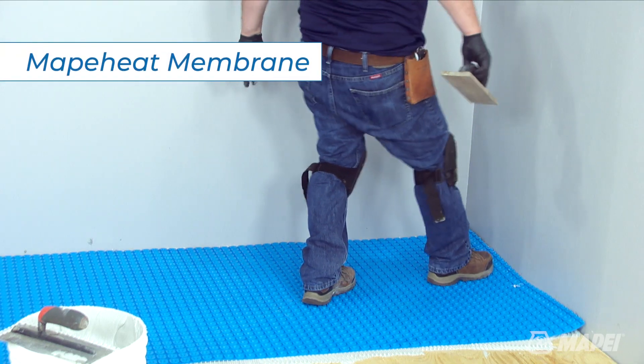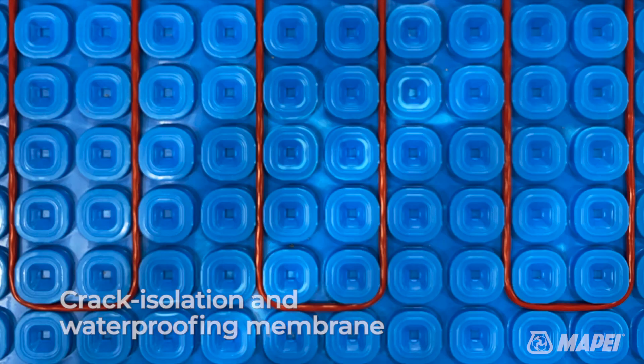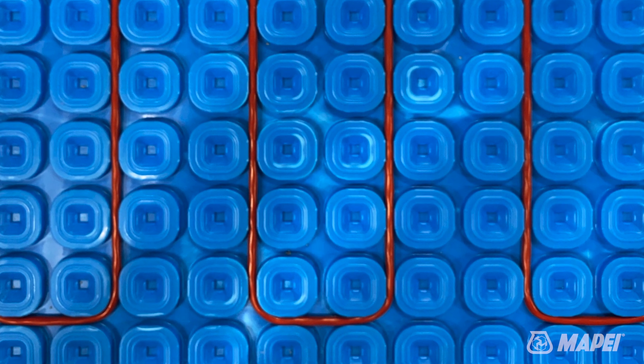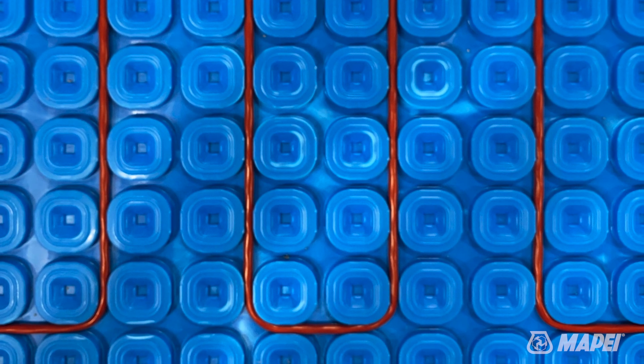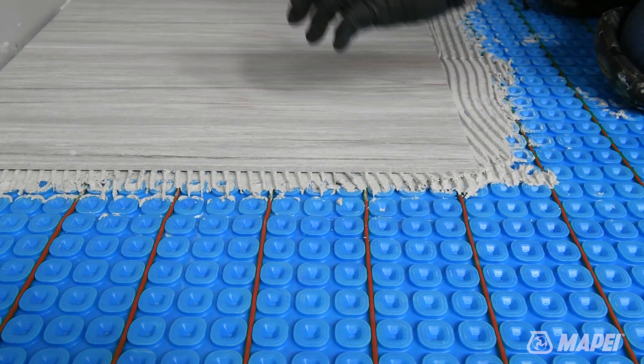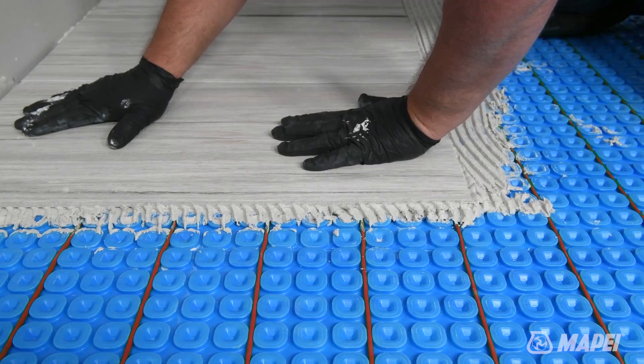MAPAHEAT membrane is a lightweight uncoupling, crack isolation, and waterproofing membrane designed for radiant floor heating that also provides vapor management and load support. Once the heating cable is locked flat within MAPAHEAT membrane's patented rounded square reliefs, a polymer modified tile mortar can be immediately applied.